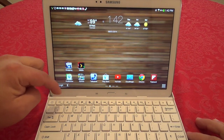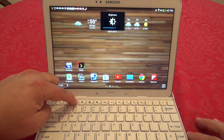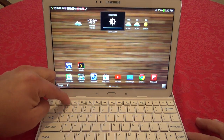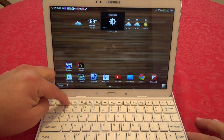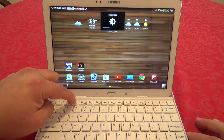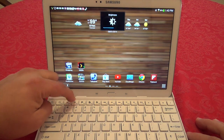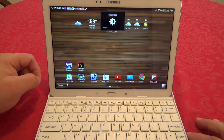From here you can also control the brightness of the tablet. You can bring it all the way up or bring it all the way down to nearly dark. It's nice to have that feature available directly on the keyboard.